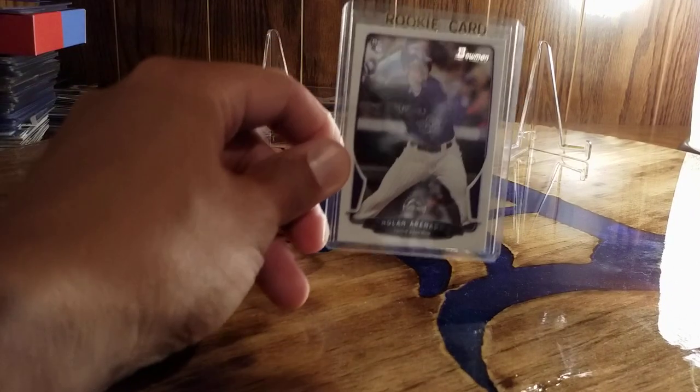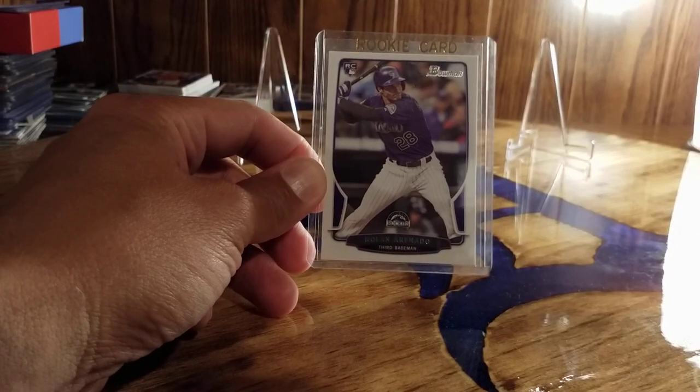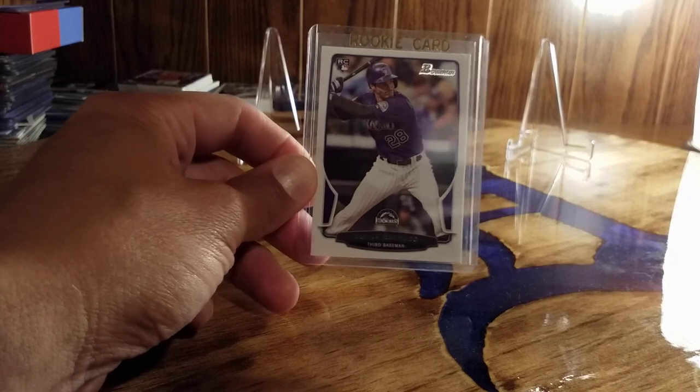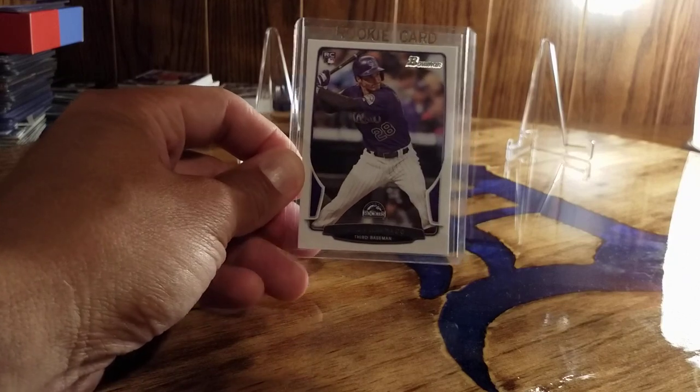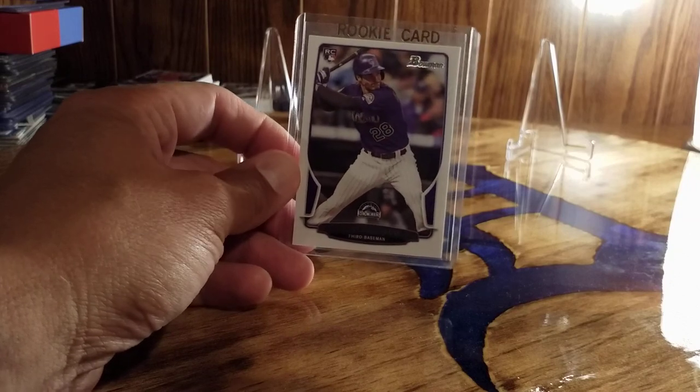I do not collect Arenado, but I wanted his Bowman rookie. After I had this for a while I decided I was going to get all the Bowman sets, so I need this for my set anyway and I'm going to hang on to that.